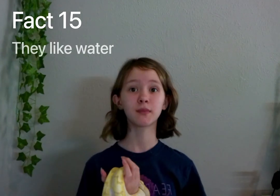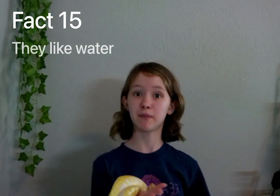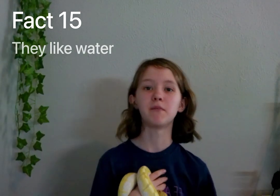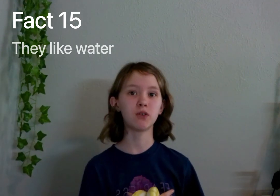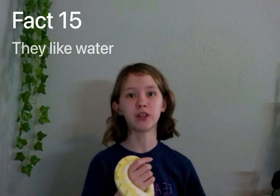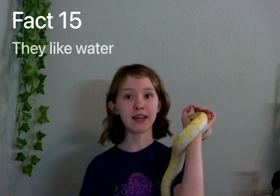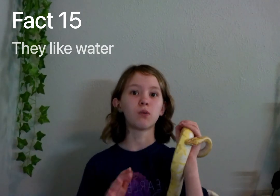Fact number fifteen: they like water. Cyrus loves baths. Give them a water dish that's big enough for them to soak in — you should do the same for lizards. Give them a bath when they're shedding, especially if they have some stuck shed. Give them a bath every once in a while, but don't do it too often because that can cause scale rot, especially if their humidity is too high.